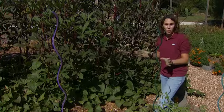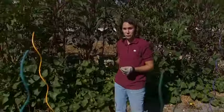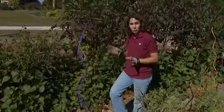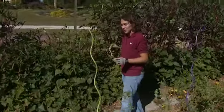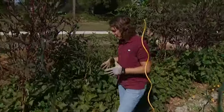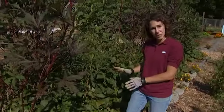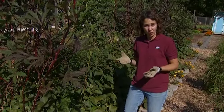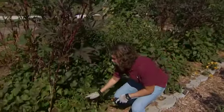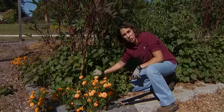Sweet potatoes are a warm season crop and they're very sensitive to cold temperatures. We typically harvest them at or just before the first frost in the fall. It's okay to leave them in the ground until the time of frost — they will continue to grow until the tops are killed. However, they can be damaged by a hard frost, and if soil temperatures fall to 50 degrees, we can also experience some root damage.